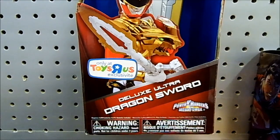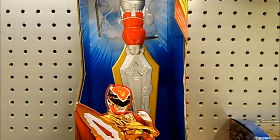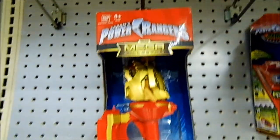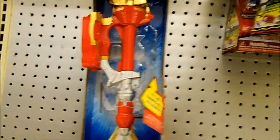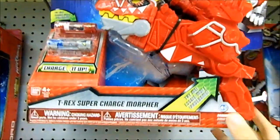Here we have the deluxe ultra dragon sword and this is the last one — I guess they sold well this past Christmas, so that's something. Make more, Bandai! Come on, give us the power sword, the spiral saber and all that stuff. Come on, Bandai. We've got the T-Rex Supercharged Morpher which I reviewed recently.